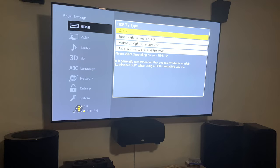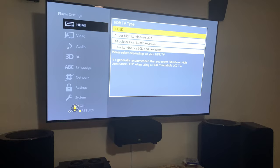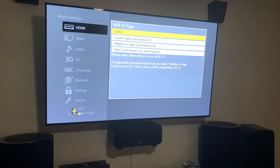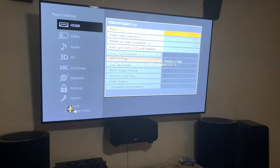By setting the correct TV type, the HDR optimizer can work its best because it already knows exactly how bright your TV can get. For example, if you have it set to Super High Luminous LCD but you actually have an OLED like myself, it's not going to look as good as it could. So make sure you have that set to the right setting first.